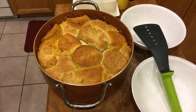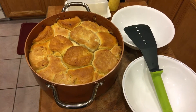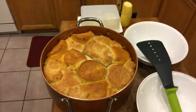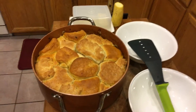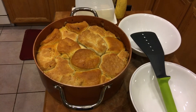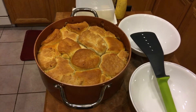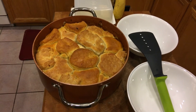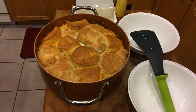Bye for now, and this is my adventure bro — cooking chicken pot pie with biscuits in my new copper chef. Bye-bye!